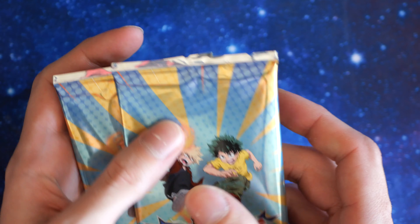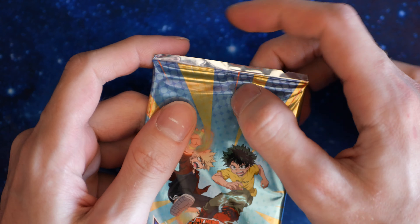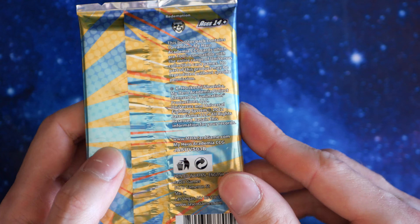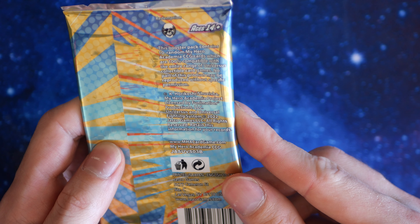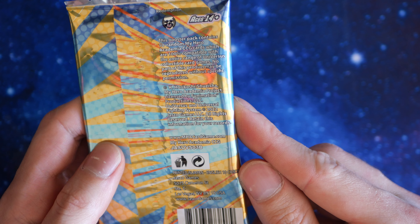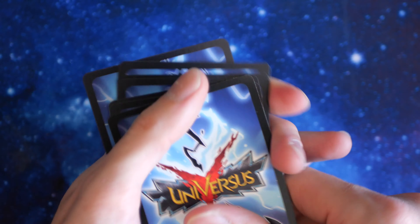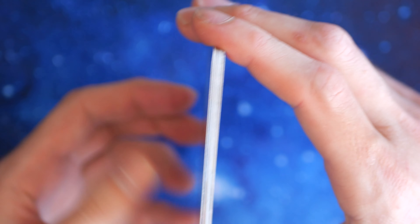And we have our packs. Pack review: we don't have a crimped edge on the top, which is good — we have flat edges. Check out the back: this booster contains 10 random cards. It says 20-22 right there. The pull tab is terrible. So let's see — the cards all look the same at the back. Check out the front — looks like the back card is a holo, so that's probably the rare at the back.